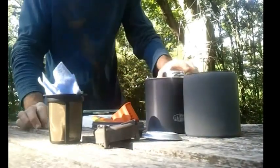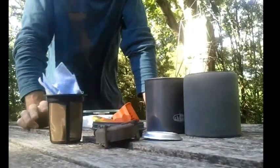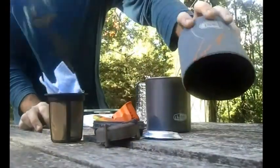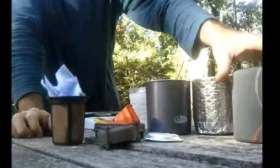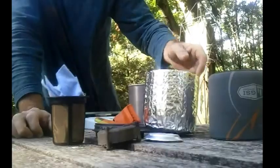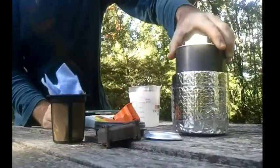Now I wanted to make some changes. First of all, I wanted to lose the neoprene cozy, because apparently these are much heavier than one you can make out of ReflectX. And lo and behold, they're absolutely right — the ReflectX is lighter than the neoprene one that they give you, and I think it insulates better. So I dropped the neoprene and added the ReflectX Cozy. The pot stays the same.